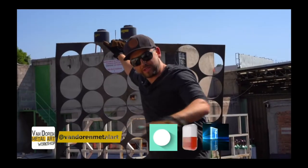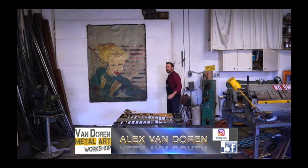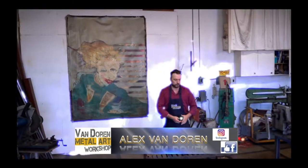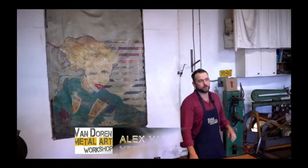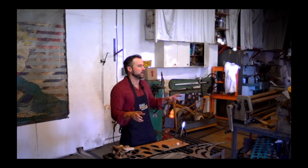It's all recycled materials. Welcome back to Bandor Metal Art Studio. I am Alex here as always with you. And today we are going to be talking about the wonderful, magical, mysterious world of plasma cutting.